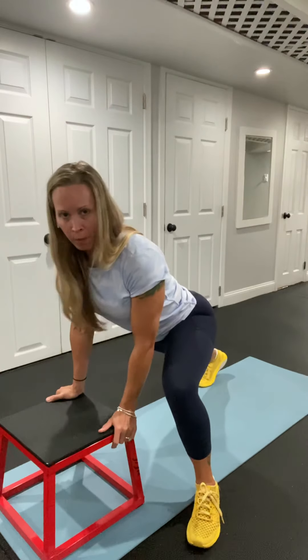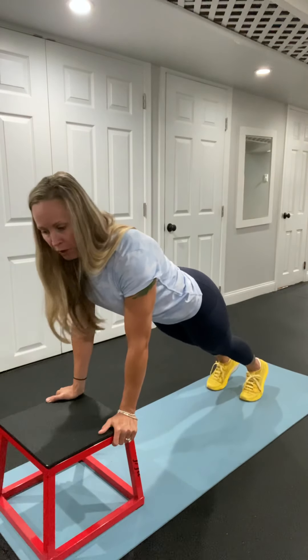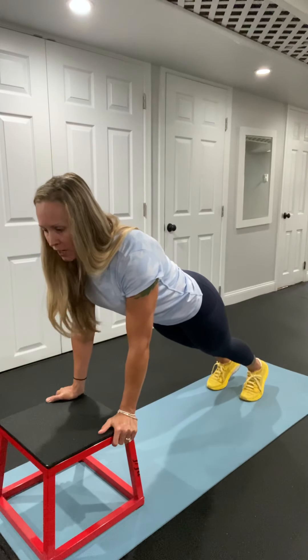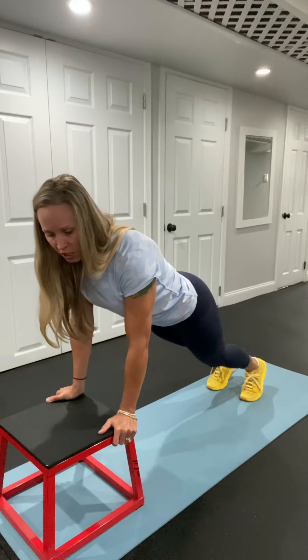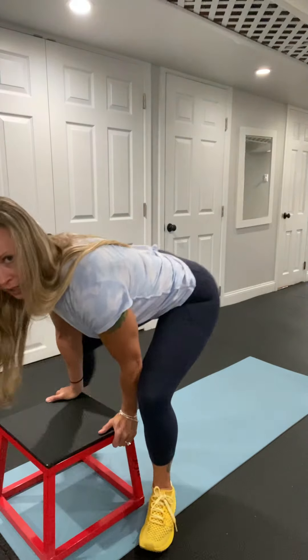I'm then going to step one foot back, then the other foot back. I'm going to hold plank for about three seconds just to activate those abs. Then I'm going to take my left foot up, but I'm going to focus on bringing my heel back to where it was first — so heel first, then my toe goes down. Same with the other. And stand up.